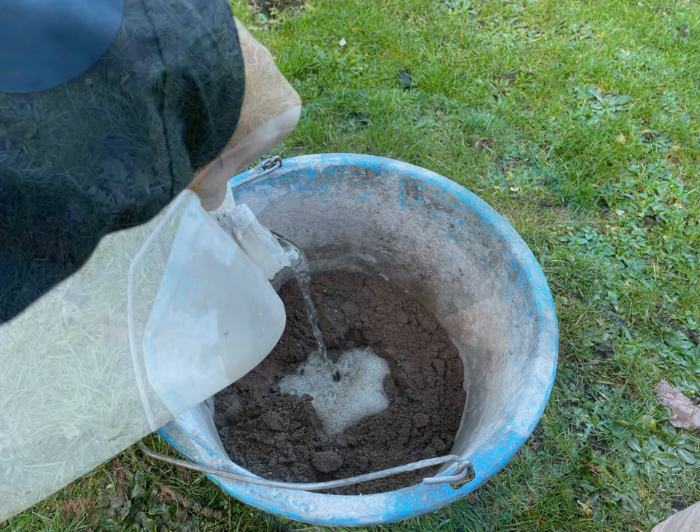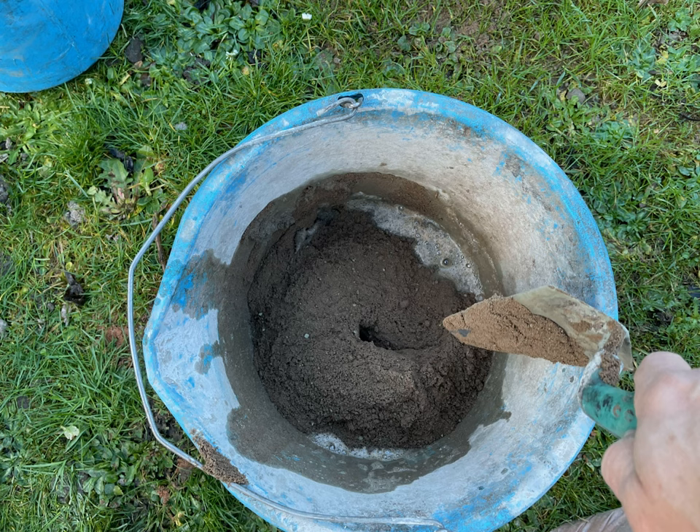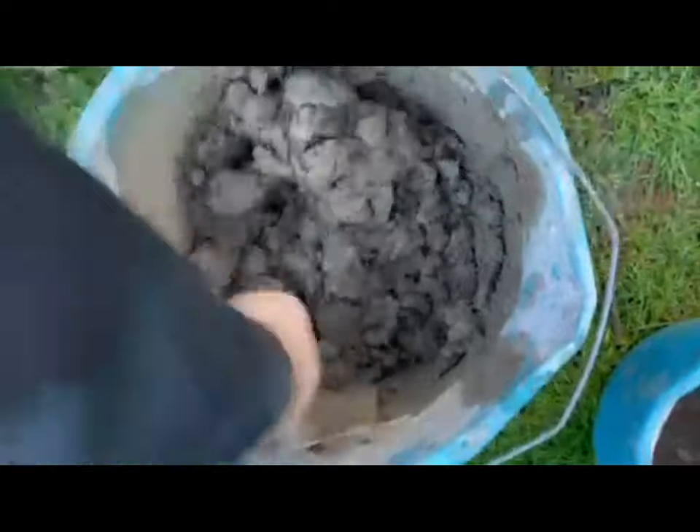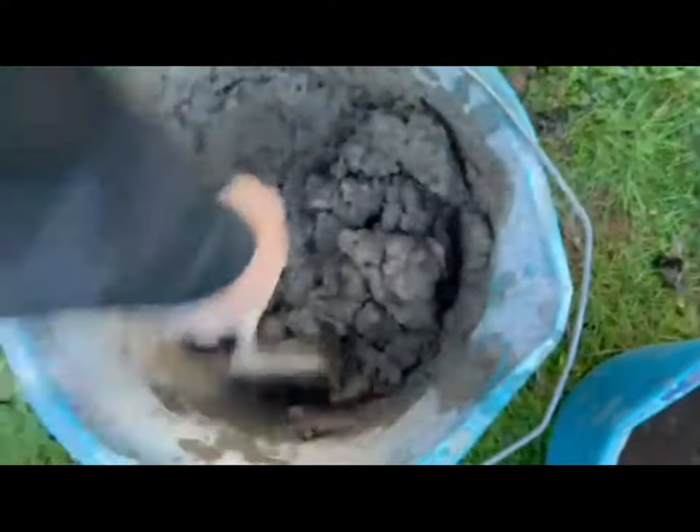Then you can add some water to the mix. Make sure you don't add too much water because you can always add more if needed later on, but you don't really want too wet a mix — it's going to be more difficult to salvage. So just a little bit, and then get throwing the mortar around the bucket again.